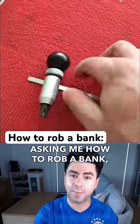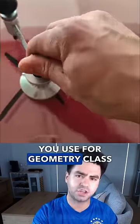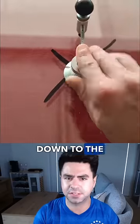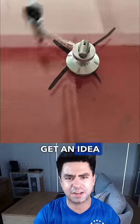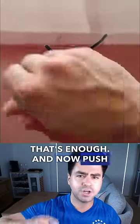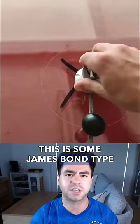A lot of you guys have been asking me how to rob a bank, how to steal fine art from a museum. Grab the compass you use for geometry class and suction cup it down to the center of the glass. Spin it around about 20, 30 times to get an idea of the diameter. Then push down with the needle to create that perfect circle. This is some James Bond type shit.